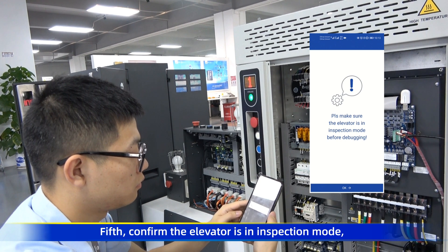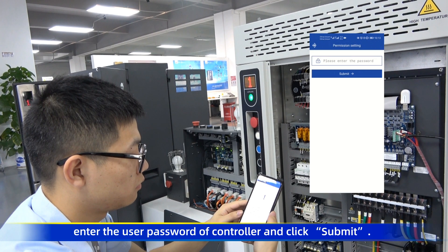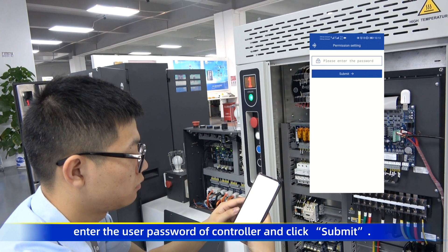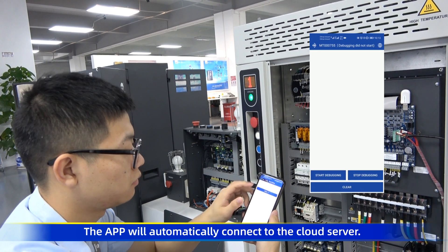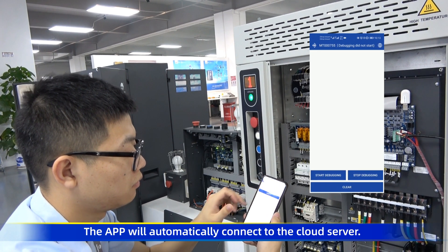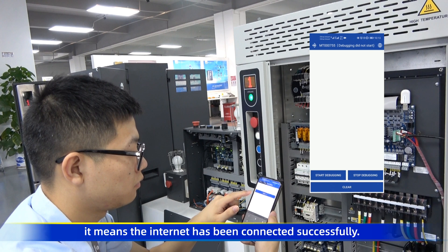Fifth, confirm the elevator is in inspection mode. Click OK to enter the permission setting interface. Enter the user password of the controller and click Submit. Enter 0 if you don't have a user password set. The app will automatically connect to the cloud server. When the Internet icon in the upper right corner turns white, it means the Internet has been connected successfully.